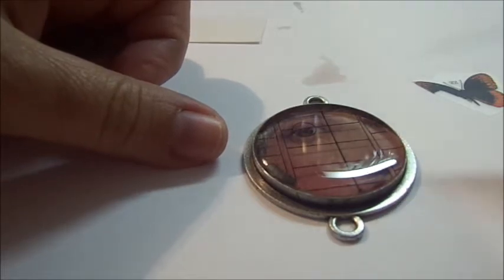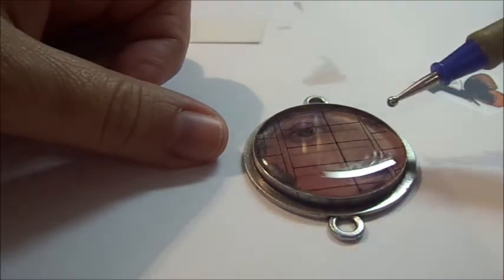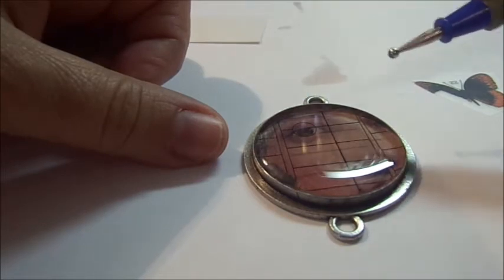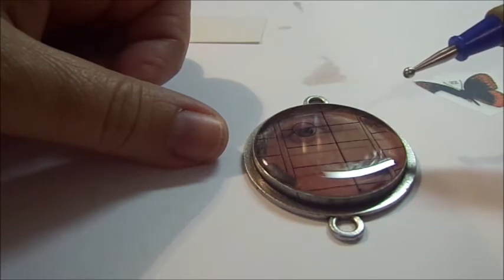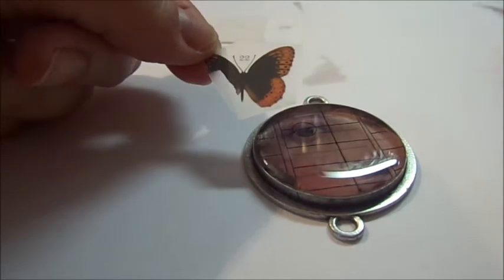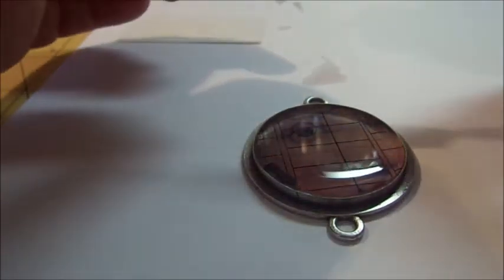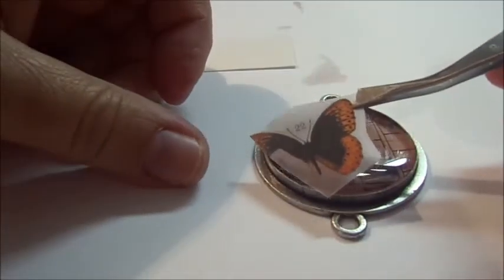If you're applying a rub-on in between layers, it's not that big of a deal if you get some fingerprints on it, because when you add the final layer of resin it's going to clean all of that up. But if this were your final layer, you'd want to let it cure a good 24 hours. Even though it's not completely cured, I'm going to go ahead and add my second rub-on.